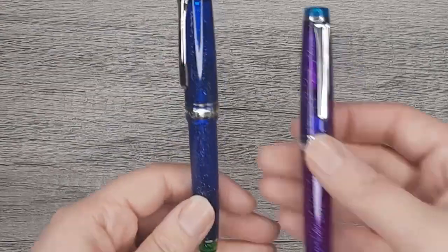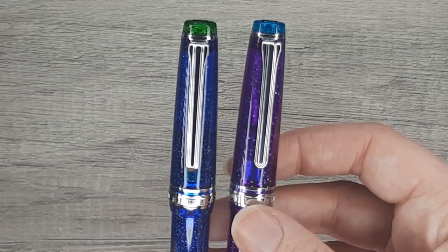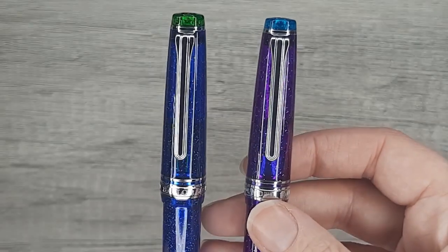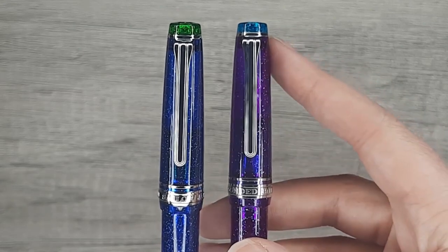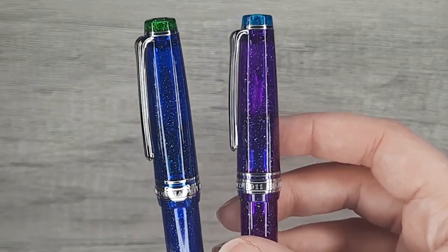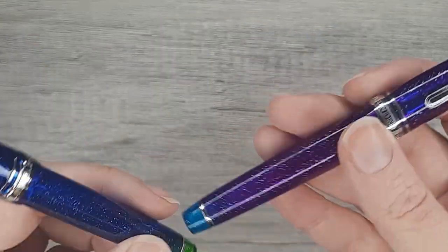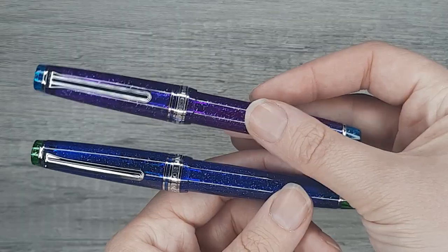And then here's a comparison to the Northern Lights Purple, the previous edition. The colors on this are completely different, but you have the same level of glitter and the same kind of trim color. Both very beautiful.